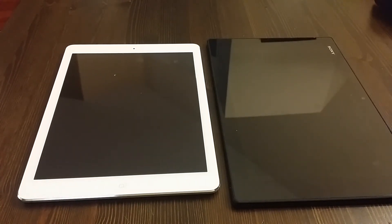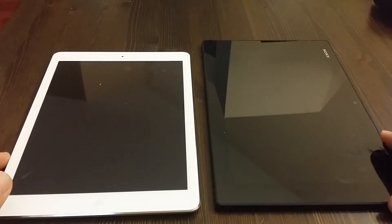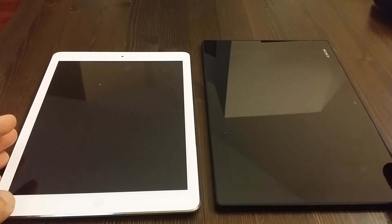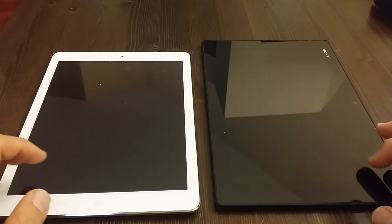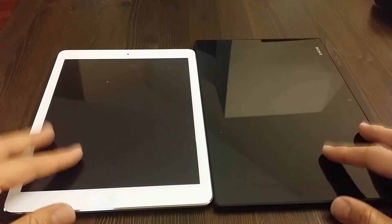Right here I'm just going to compare the iPad Air with the Sony Xperia Z tablet. I'm not concerned with the specs — tech-wise, screen, speed, or anything like that — because one is iOS and one is Android. I'm mainly looking at the hardware build of these two devices.